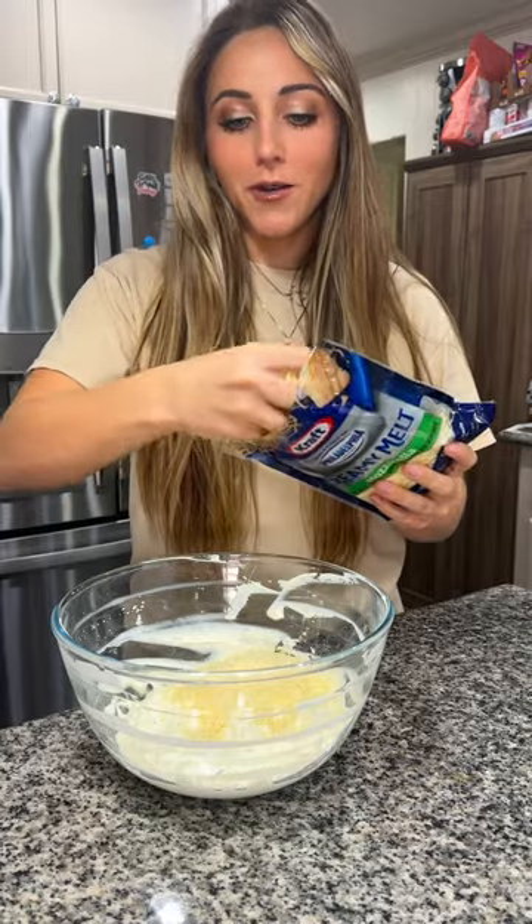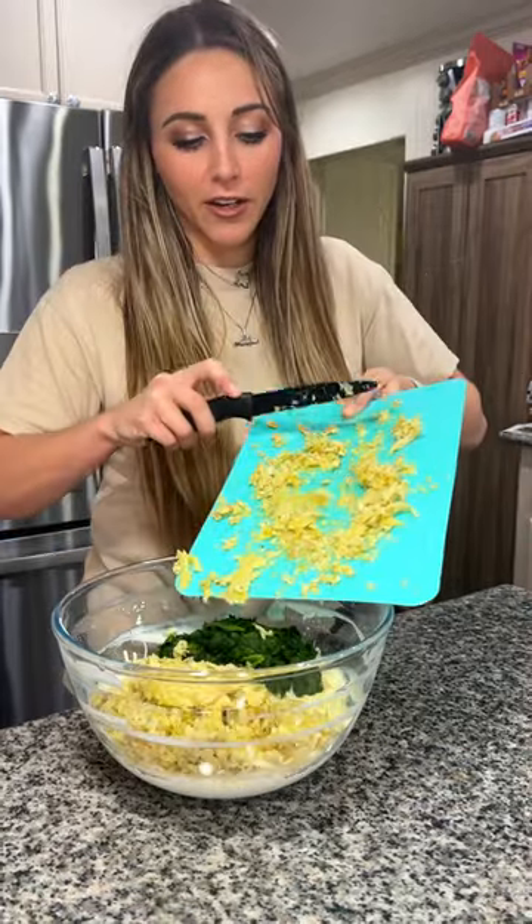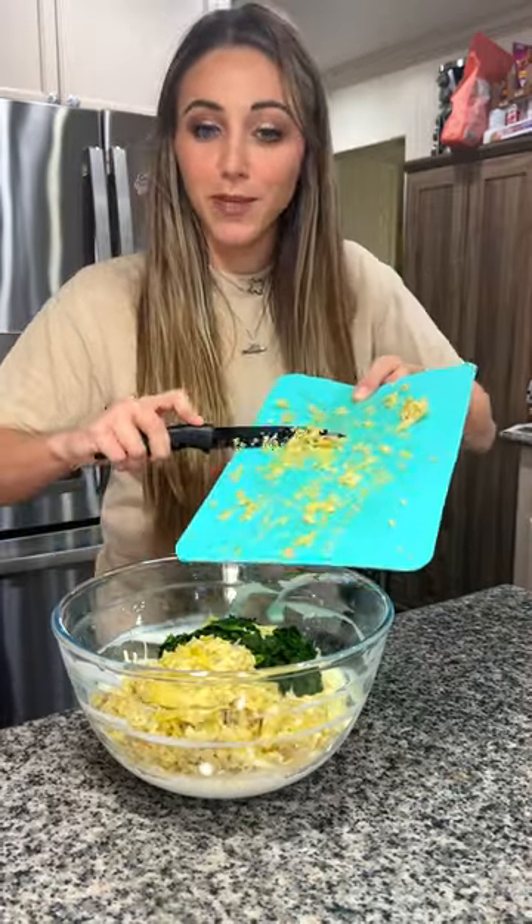Add in a half cup of grated Parmesan, a cup or so of some mozzarella cheese, 10 ounces of frozen spinach that has been cooked and drained, and 12 ounces of marinated artichoke hearts that I chopped up finely.